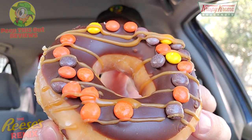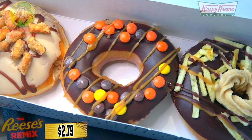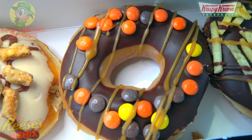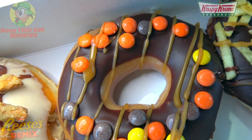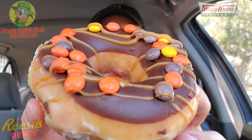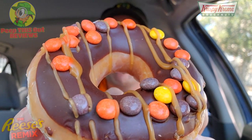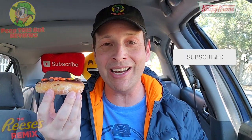Let's start off with the main one here in the middle — this is called the Reese's Outrageous Donut. Very simply, this is one of their original glazed donuts dipped in Hershey's milk chocolate icing and topped with mini Reese's Pieces, then finished off with Reese's peanut butter sauce and salted caramel icing. This really represents the Reese's brand nicely because you have those pieces right on the very top. Let's peep this out — it's the all-new Reese's Outrageous Donut at Krispy Kreme.